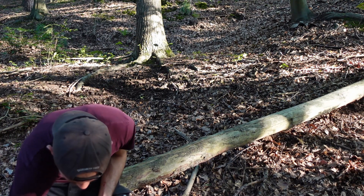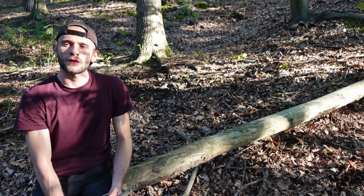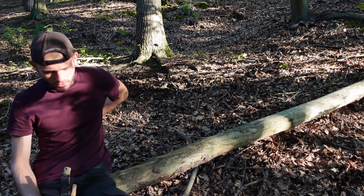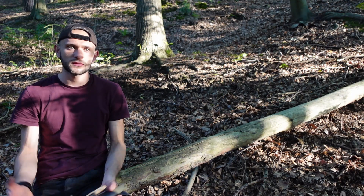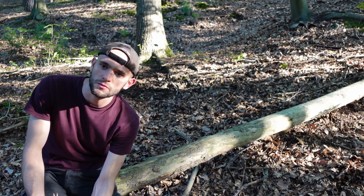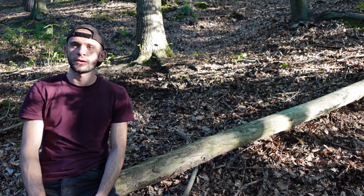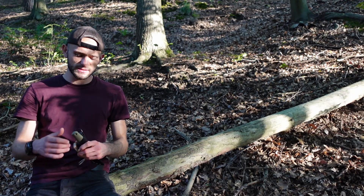Als vorletzte Aufgabe werde ich einfach mal Gemüse oder Obst schneiden, damit man sieht, wie gut man damit auch Essen zubereiten kann. Das finde ich eigentlich auch eine sinnvolle Aufgabe, weil man das doch ab und zu draußen macht, ob man jetzt irgendwo Bushcraftet, Survival betreibt oder Campt – dann bereitet man sich ja doch mal was zu essen zu.